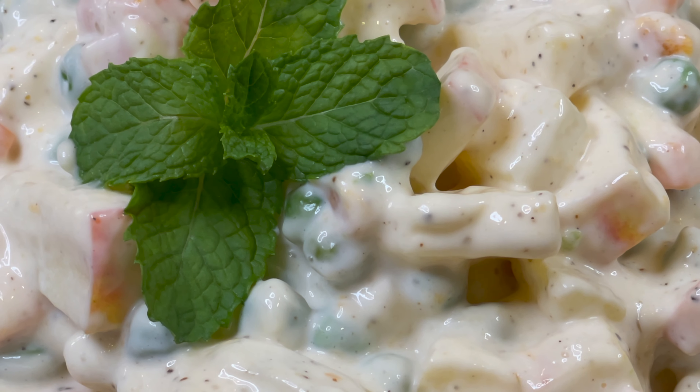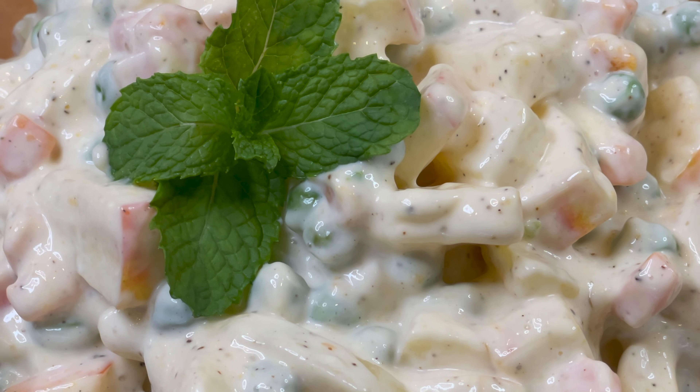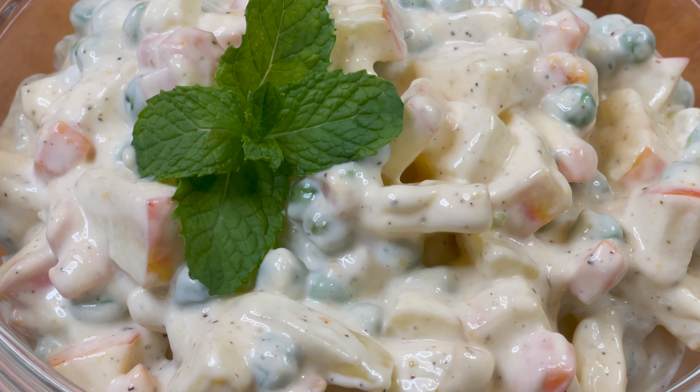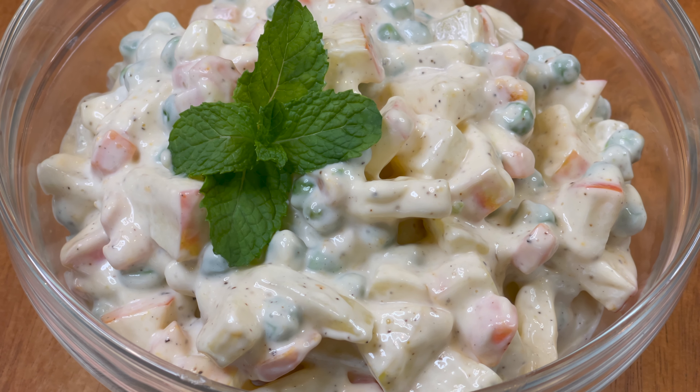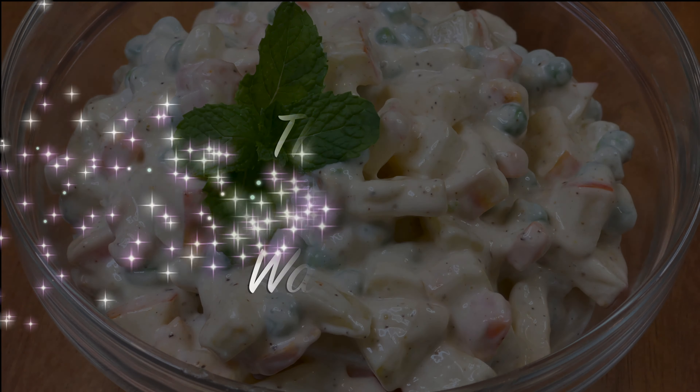I really hope you like this recipe. If you did, give it a thumbs up and leave a comment letting me know how you liked it. Until next time, thank you so much for watching. Don't forget to like, share, and subscribe to my channel.